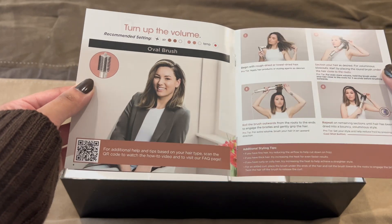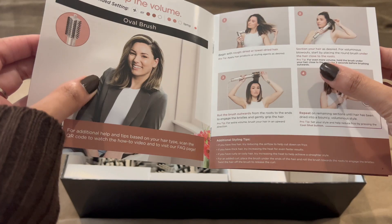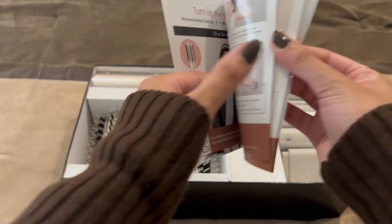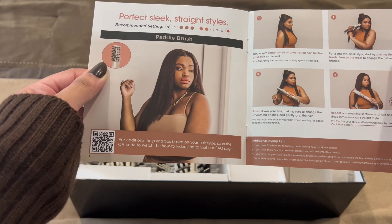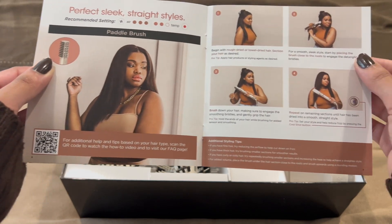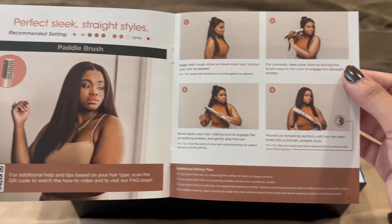This is to turn up the speed, this is to turn up the heat. Is that with the round brush? Instructions — a paddle brush, that's what it's called. Interesting.